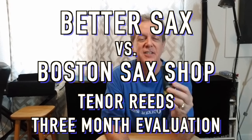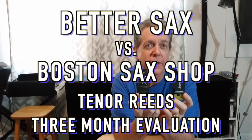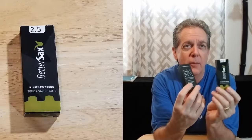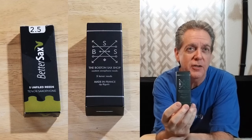Hello friends, Mark Piotr here. Today we are going to compare two boxes of reeds for Tenor Sax. We have the Better Sax 2.5 and we have the Boston Sax Shop 2.5.